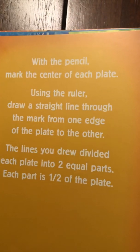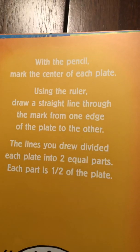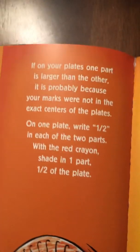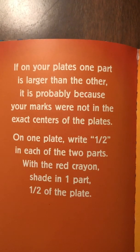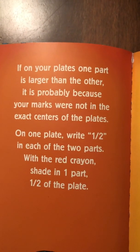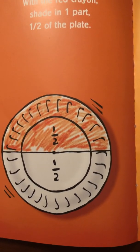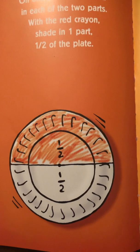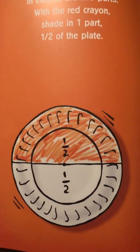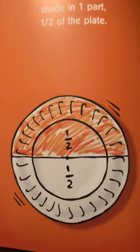With the pencil, mark the center of each plate. Using the ruler, draw a straight line through the mark from one edge of the plate to the other. The lines you drew divided each plate into two equal parts. Each part is one half of the plate. On one plate, write one half in each of the two parts. With the red crayon, shade in one part — one half of the plate. This represents one half. If the other part were shaded, this would represent a whole — two over two, which equals one.